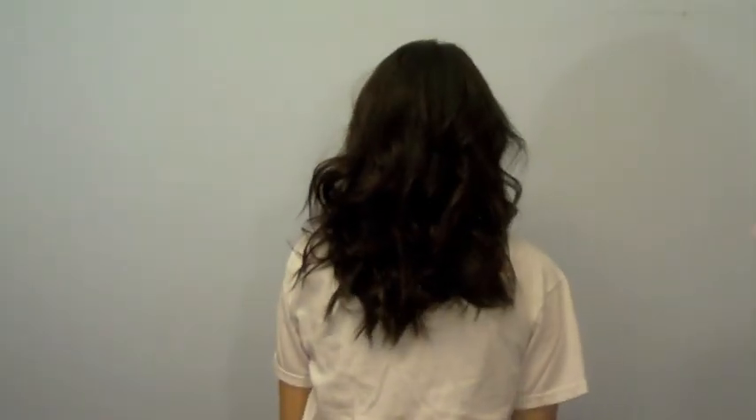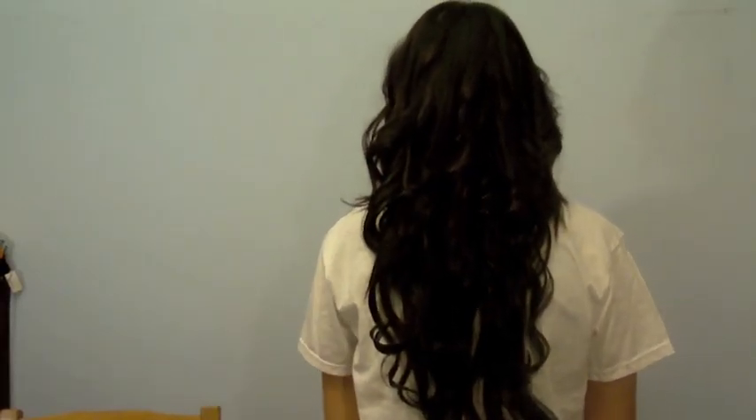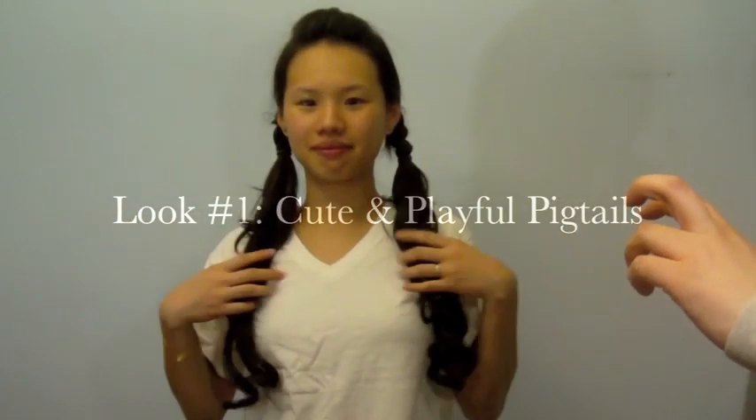So here's before and now after. My first look is my adult take on pigtails. It's cute, feminine, and playful without looking like you're a little child.